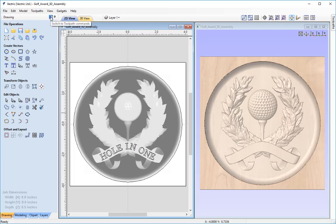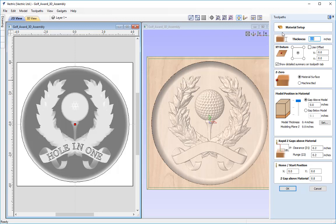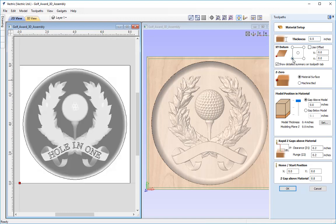I'm going to switch to the toolpath commands. Before we create any toolpaths it's important that we always check the material setup. Simply click the set button here and go over the details. I'll reconfirm that the thickness of the material is half an inch. For positioning purposes I'm going to change the XY datum position to the lower left hand corner. We're going to Z zero the tool off the material surface, which is important because we are going to be putting the model position in the material at the top of the block.